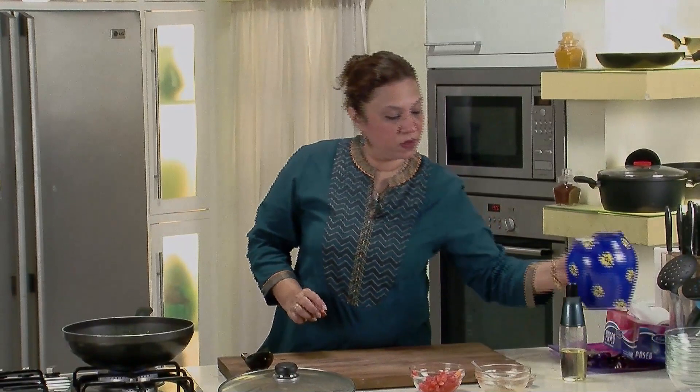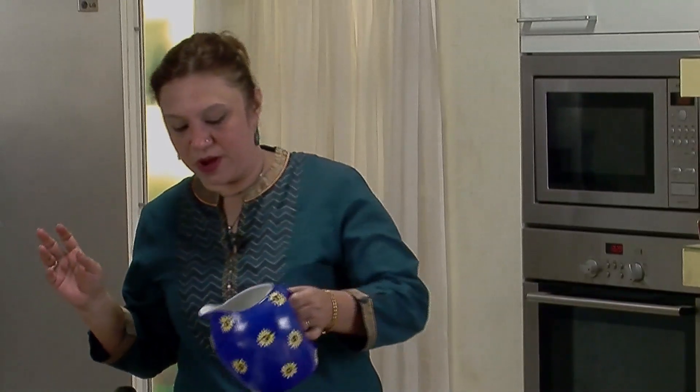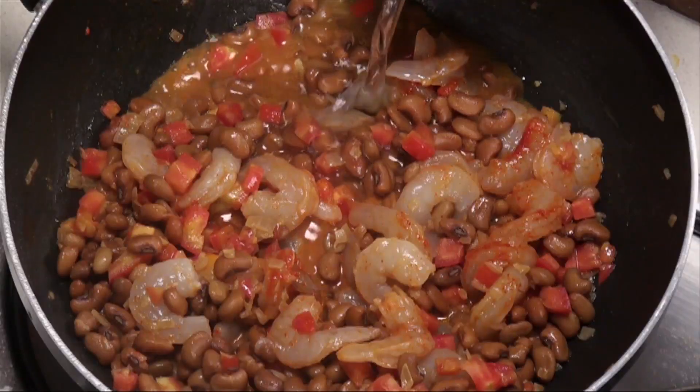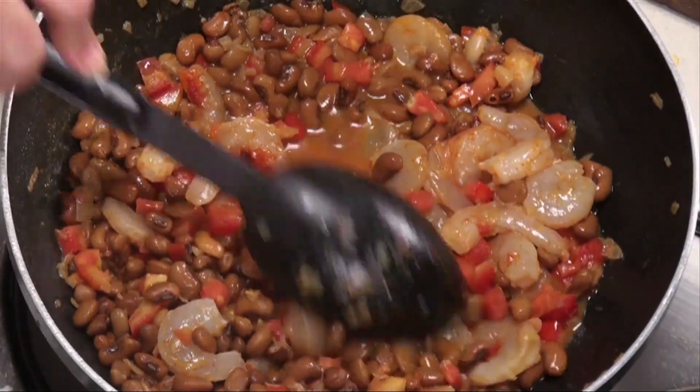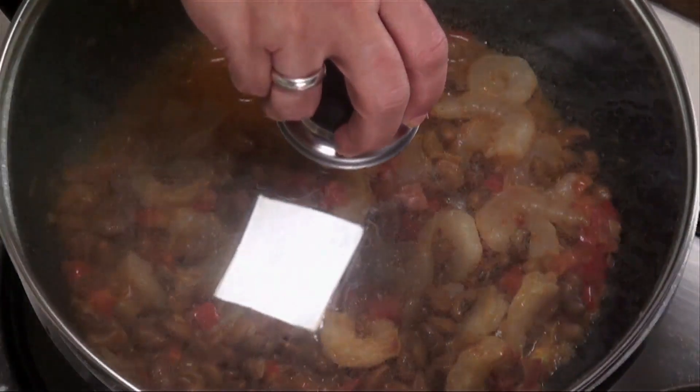Add some water, but adjust it — we don't want the gravy to be very watery. It's a semi-solid preparation. Interestingly, prawns and sprouts are traditionally eaten for breakfast on the Konkan strip, served with a bread called undes — a nice crispy bread. Adjust the water as required for the sprouts to cook, keeping the gravy thick. Cover and cook for another 5 minutes till the prawns cook and the sprouts soften further.